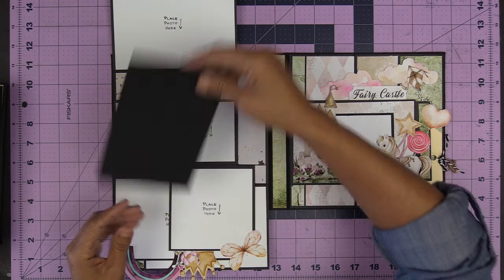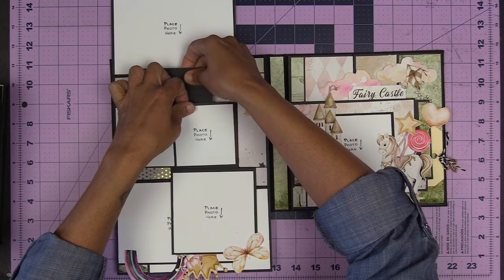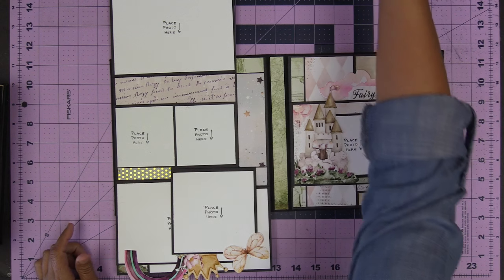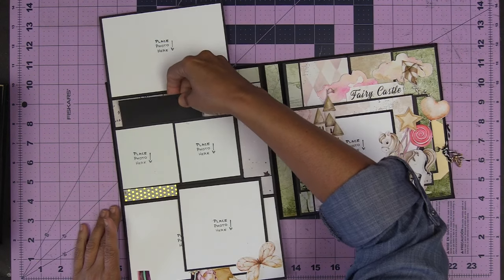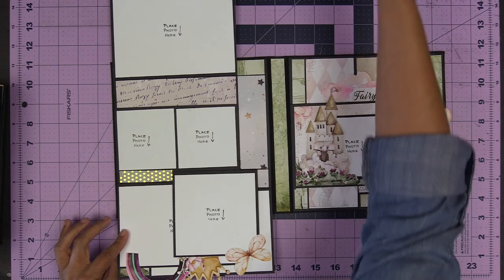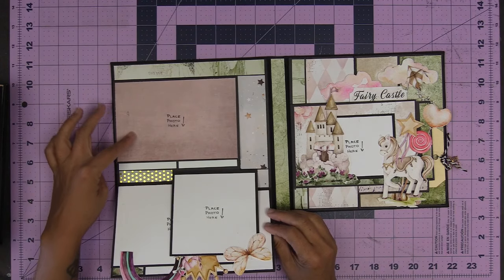I thought I had photo mats cut already — I do but I don't know where I put them. 4x6s, 4x6s. I can't get it in there, I've got to fix that. There it is. 4x6 — see, there's space. You can fit a few of those in there. So how amazing is this?